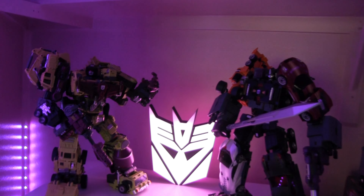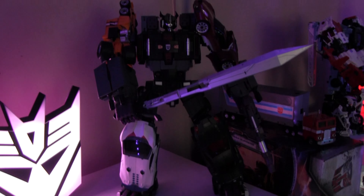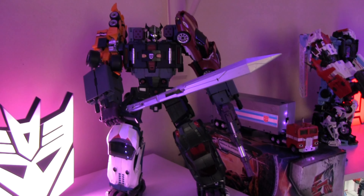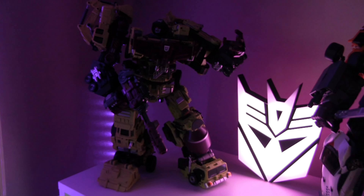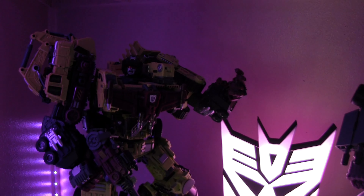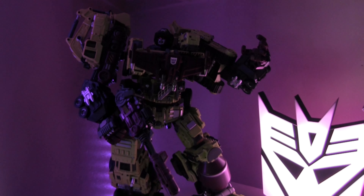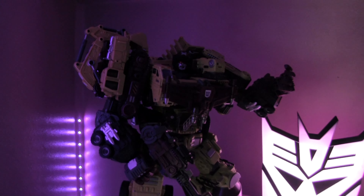Moving up to the next shelf, we have Menasor — a third-party version, probably the best I've seen, though he's a pricey one at about $500. Then we have Devastator, who's a bit in the dark — sorry about that — but really nicely detailed. If you want a third-party Devastator, get the WB series Warbotron Devastator — very nice, very detailed, not extremely hard to transform.